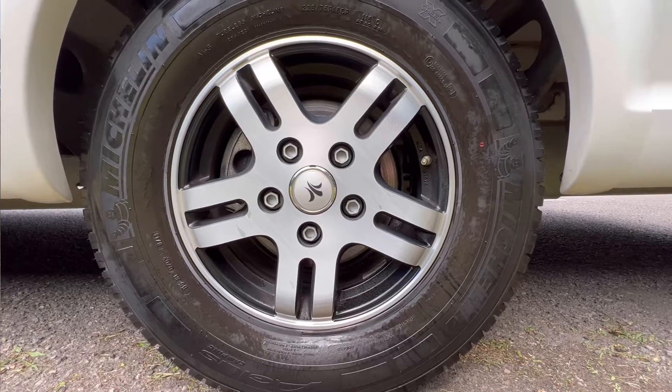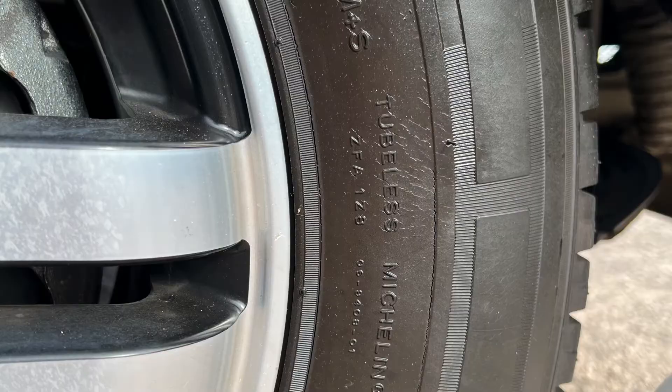Hi, it's Shane with You Buy New Motor Caravan, and I'm just going to show you around how to check out your tyres on your motorhome.